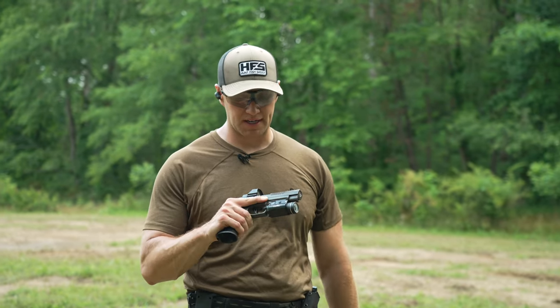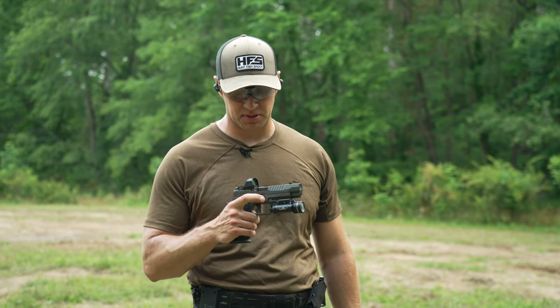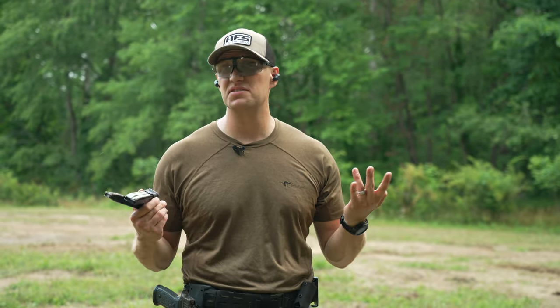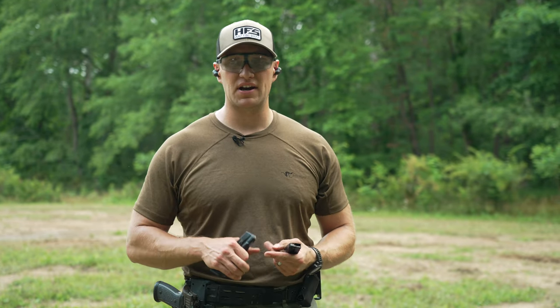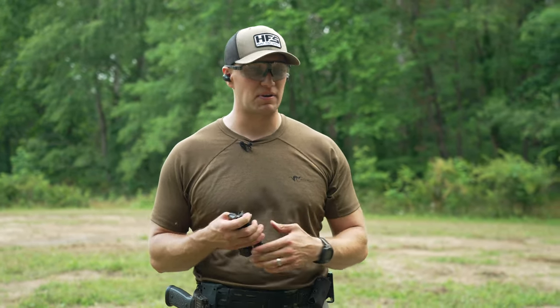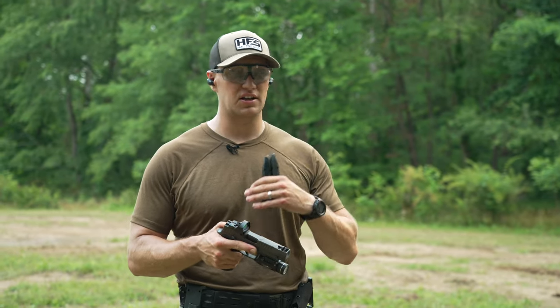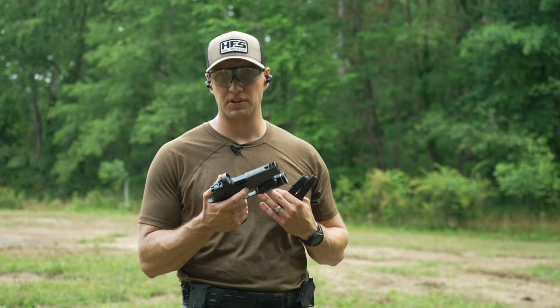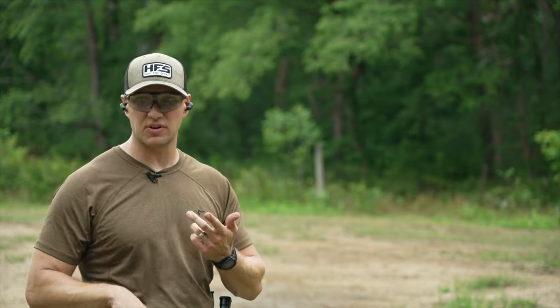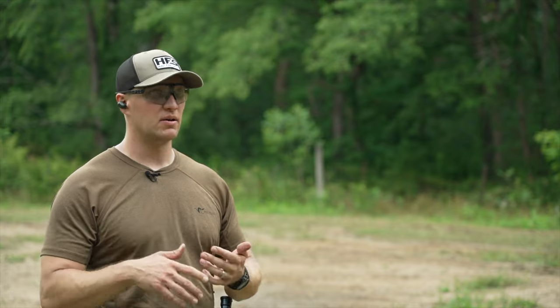About three-quarters through the range day, the AXG Legion is shooting absolutely fantastic. I did have one light primer strike, but the primer on that round was hammered, so it's likely an ammo issue — mostly Winchester White Box, Winchester Range Ready, and some Norma 115-grain ammo. The pistol is cycling and functioning exactly as expected. Next, I'm pulling back to longer distance to shoot some steel, and then I'll compare it side by side against a full-size 320 — same size but no Legion, no aluminum frame, and no comp — shooting slow motion so you can see the difference.